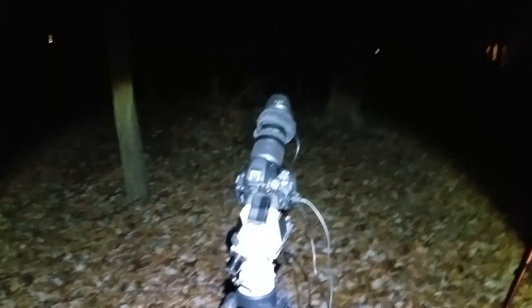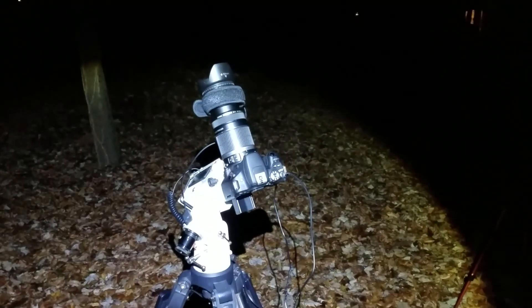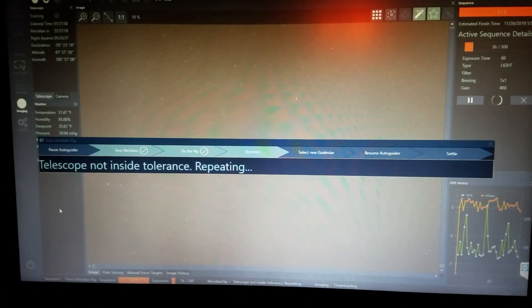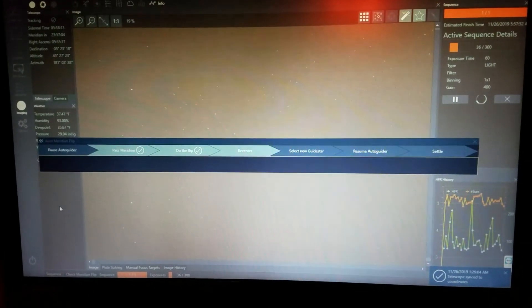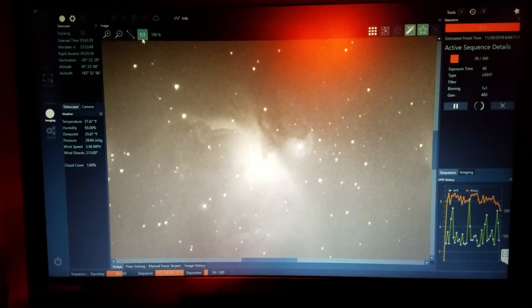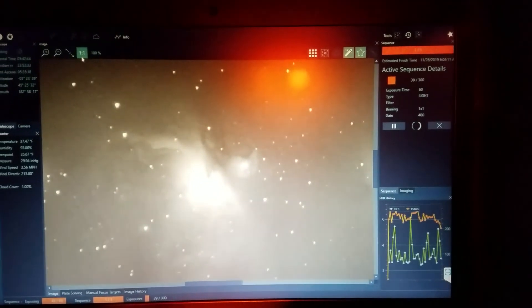I'm sure I'll have to refocus, and while I'm at it I'll probably just take the dew heater off because I checked the dew point and it's not supposed to get above outside temperature. Nina has this really cool pop-up that comes up during the Meridian Flip and tells you exactly what's going on. Just plate solving back to the target right now. I don't think I'm actually going to bother with the dew heater and focus because after the flip it actually does look like they stayed pretty well in focus. I've got a couple hundred images left to take so I'm going to go ahead and leave this running for the night.